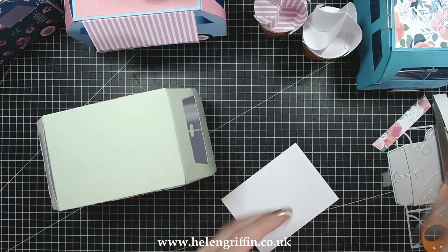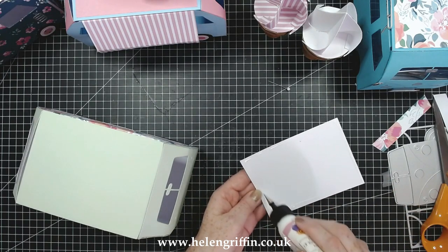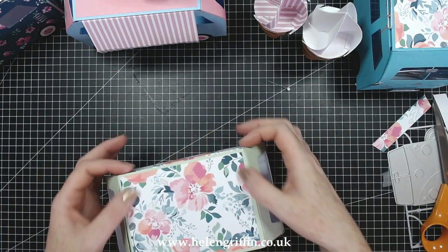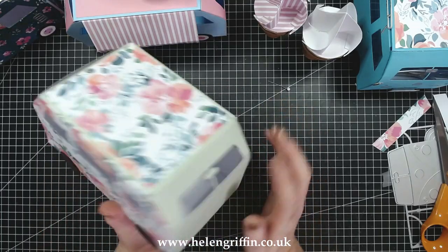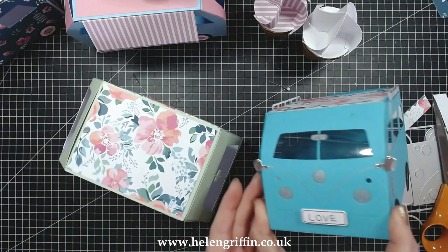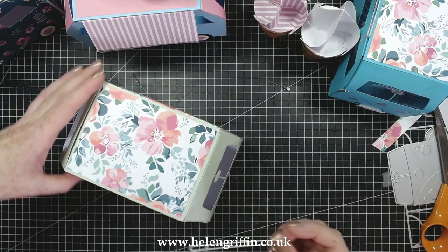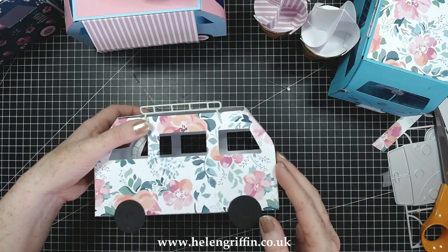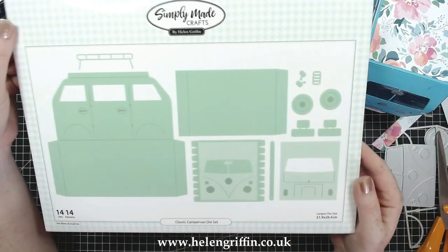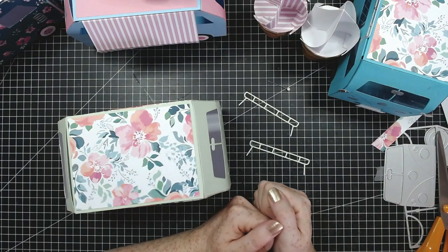That's glued on — it's looking very summery now. There is our basic campervan. I'm going to add some extra details, going around with my pen. You also get extra dies so you can make the side mirrors, and I have these already cut out as well. We can add those on the side, and then there's the roof rack piece too. That is the campervan die set! If you like this one give me a thumbs up — this die set is available at Craft Stash and all the links will be down below. Thank you for joining me today and I'll see you again next time.